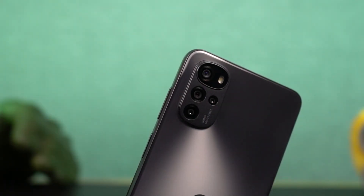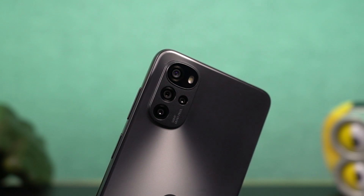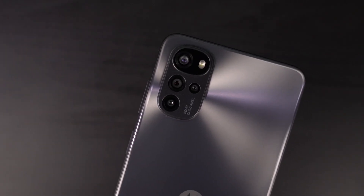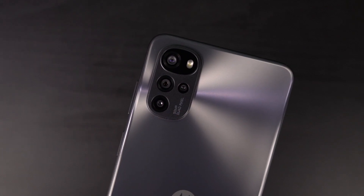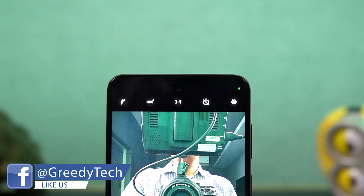On the rear, it has a quad camera setup with a 50MP primary camera, followed by an 8MP ultra-wide-angle camera, a 2MP macro camera, and a 2MP portrait camera. For selfies, we get a 16MP camera with an F2.45 aperture.